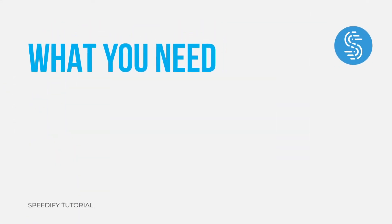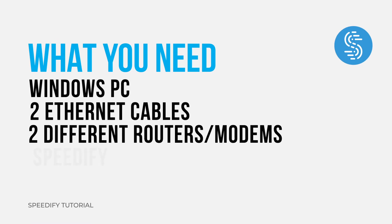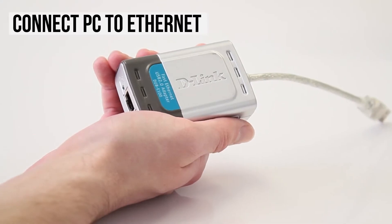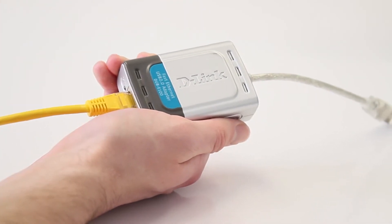Alright, let's get started. First, plug an Ethernet cable into the appropriate port on your PC. Some newer PCs don't come with an Ethernet port, so these will require a USB to Ethernet adapter.